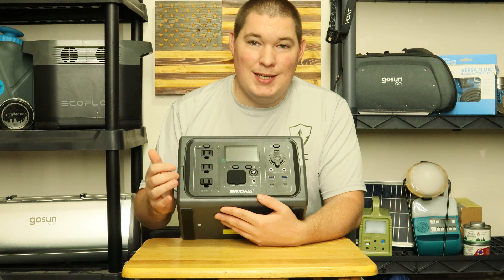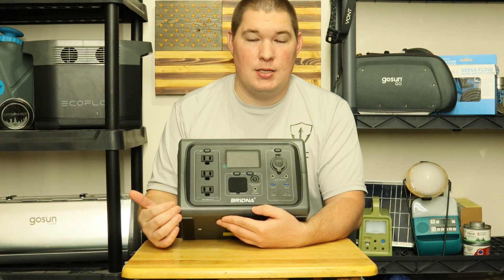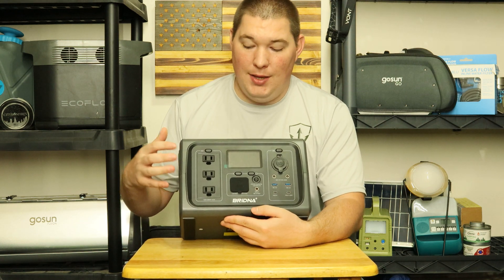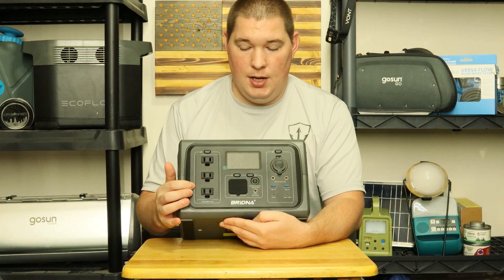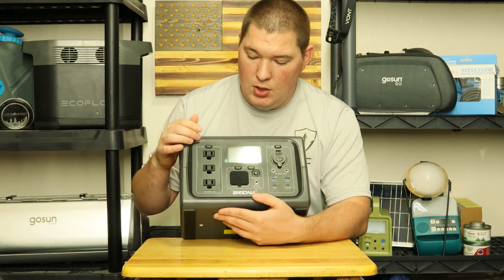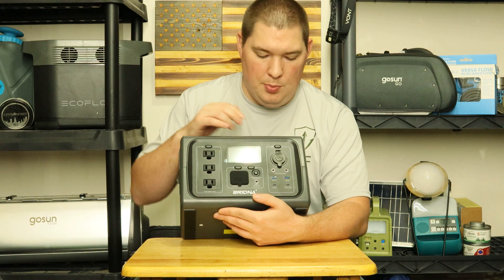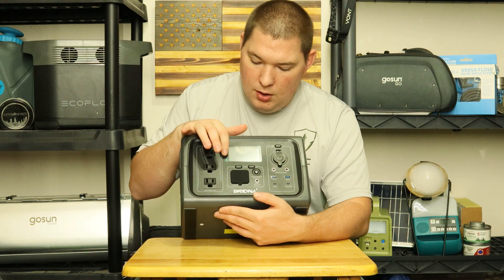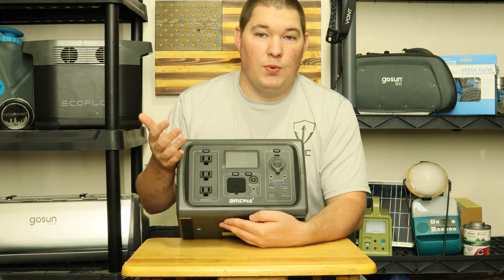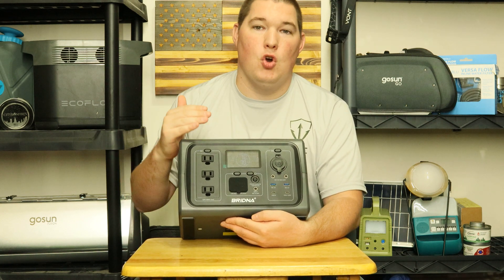Over here you have three AC outputs. Supposedly it can run a max of 1,000 watts — but that is not the output capacity, that is the inverter capacity. To turn these on, your screen needs to be on and you just press it and you'll hear an audible beep. Same thing with DC. One thing I do like is it tells you exactly on the screen what's being charged and what's being run.